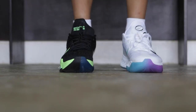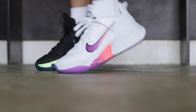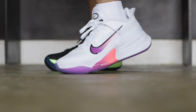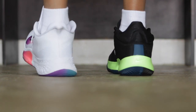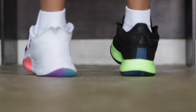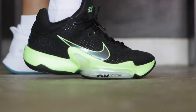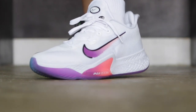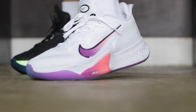As for sizing: true to size on the Zoom Rise 2. If you're a regular footer on the BB Next you can go half a size down. If you're a wide footer, go true to size or half size up on the BB Next, and half size up on the Zoom Rise 2. The BB Next has a little more toe space above the forefoot, making it more wide-footer friendly. Both have TPU plates around the lateral part for extra support and to cage the zoom units. The BB Next weighs 430 grams while the Rise 2 is 400 grams — one of the lightest sneakers on the market.